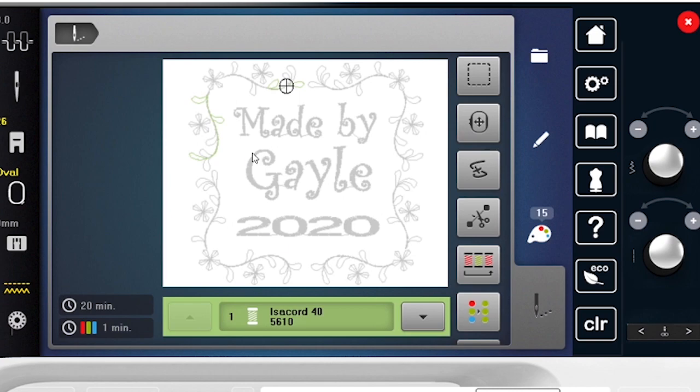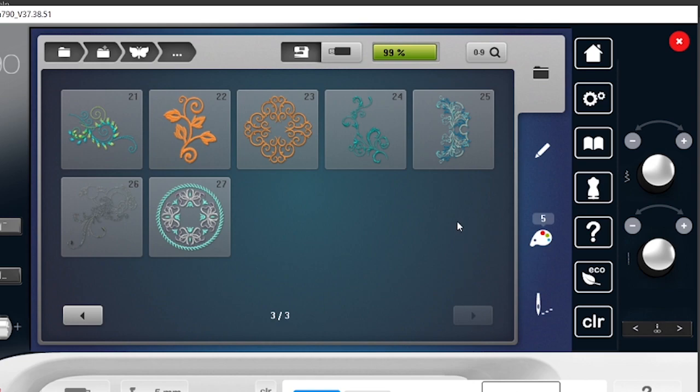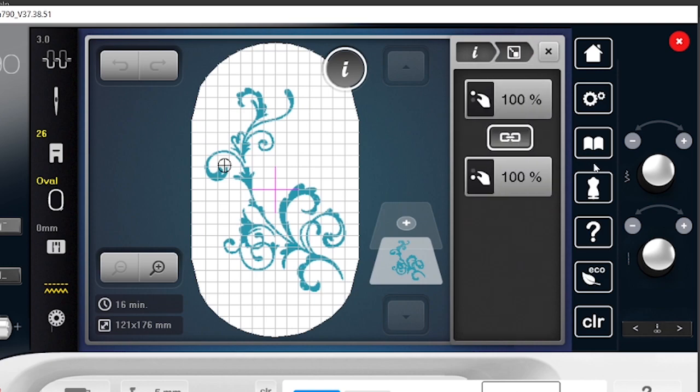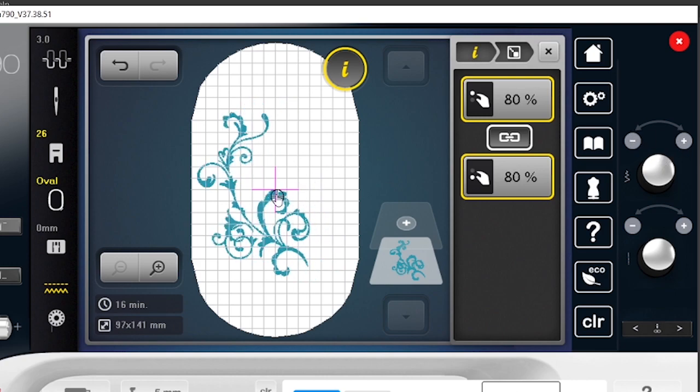Now that I'm ready to stitch this out, I close the panel and hit my stitching tool. Look at the colors — there are 15 colors, because it's going to stitch all the colors in each design element in sequence, which is laborious. But thankfully, on most Bernina embroidery machines you have the color sequencing feature. When I click color sequencing, it's going to stitch as four colors rather than 15. I'm ready to stitch. Let me open the butterfly folder and see if anything strikes my fancy — I really like this design, so I'll open it and reduce the size to about 80 percent.